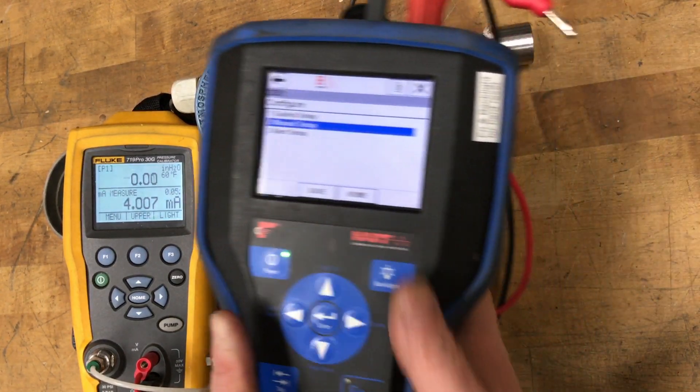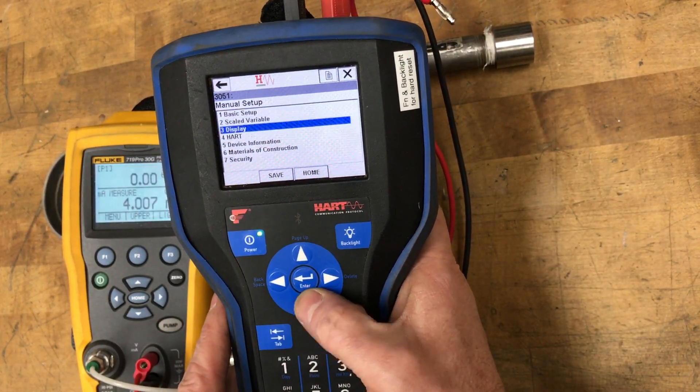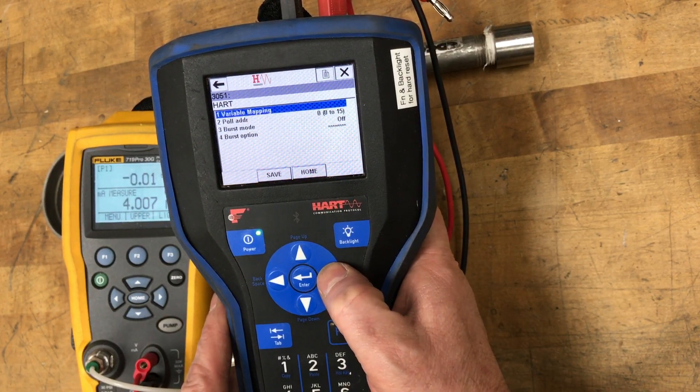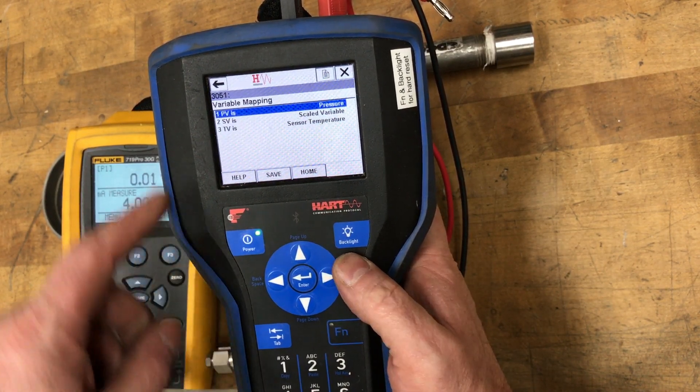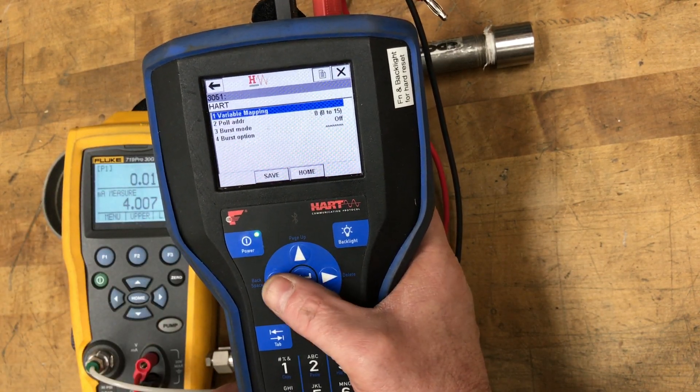So if you look at our communicator, we'll go through the menu as it is currently. If you look at our HART variable mapping, you'll see the primary variable is pressure — so we're going to change that to a scaled variable.